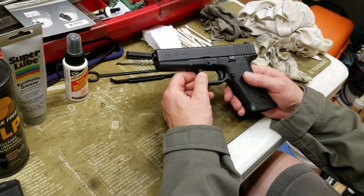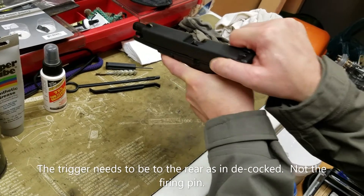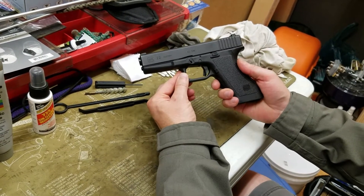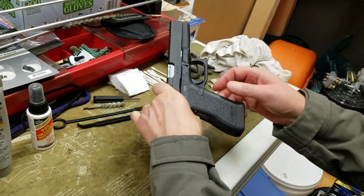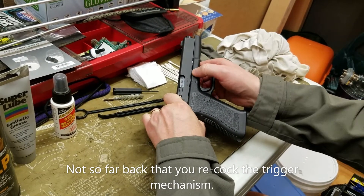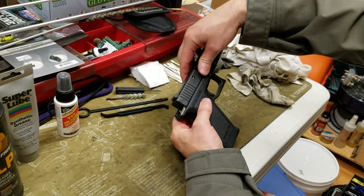Disassembly of the Glock pistol is done in this manner. The firearm needs to be in a cleared state — you can do a dry fire to get it to that state. You put the back of the pistol between your thumb and forefinger and squeeze a little bit so that the barrel unlocks just a little bit. Then you pull the slide lock down and you can grip it from both sides, then slide the slide assembly forward.